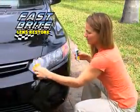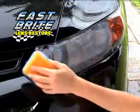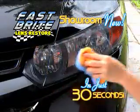Save time, money, and more. Get Fastbrite Lens Restore — the lens restore kit that brings your headlights back to showroom new in as little as 30 seconds.